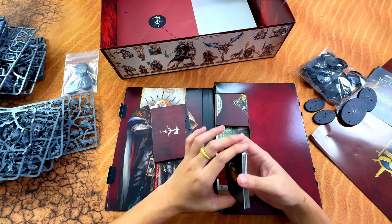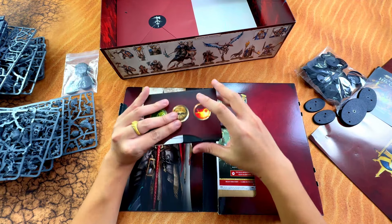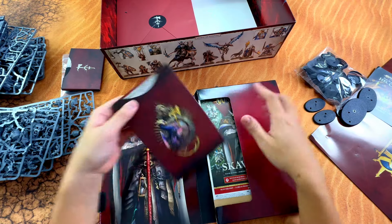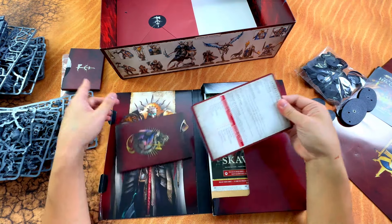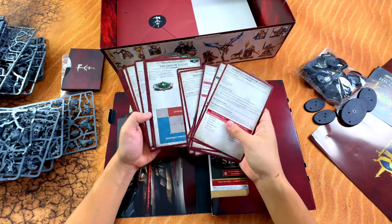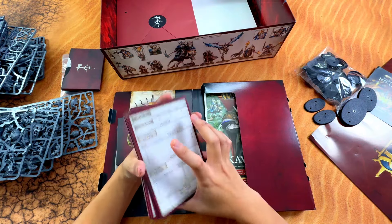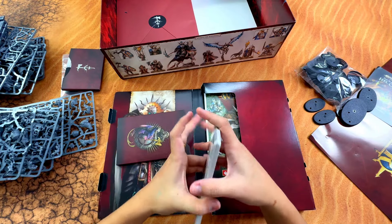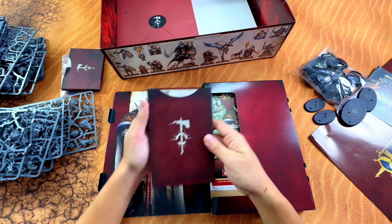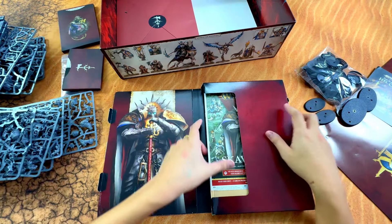This should be the General Handbook data cards. This is only the General Handbook in card form, which I think is very good - it's even better actually. Because if you buy this book separately it would probably cost you around 165 retail, but they just give you this mini version in the box, which is a super good deal.